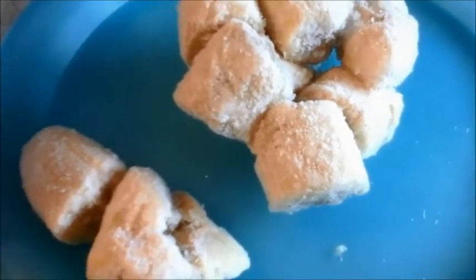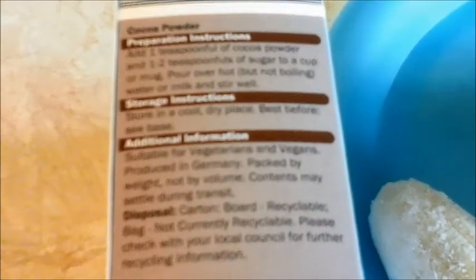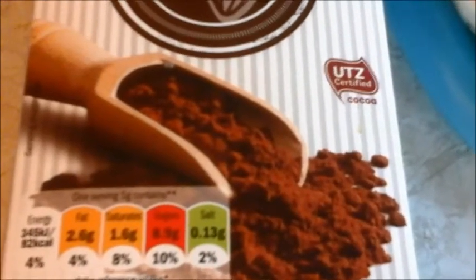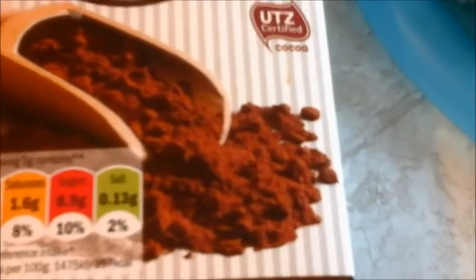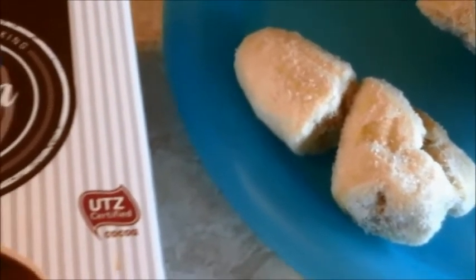I'm going to do bananas and also use this cocoa powder — as you can see, it's suitable for vegetarians and vegans, so I got this from Lidl's. I'm just going to put a little bit of cocoa powder in, so it'll be like chocolate and banana ice cream — yummy!